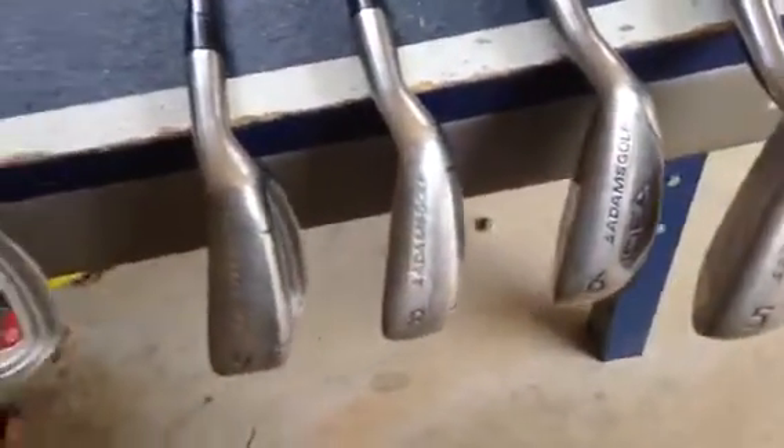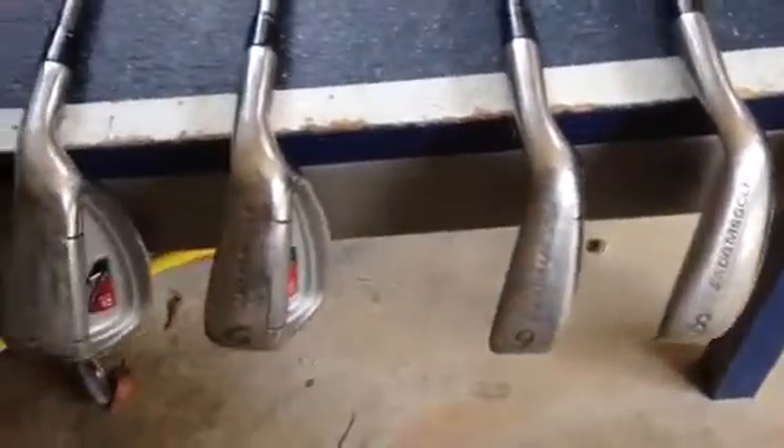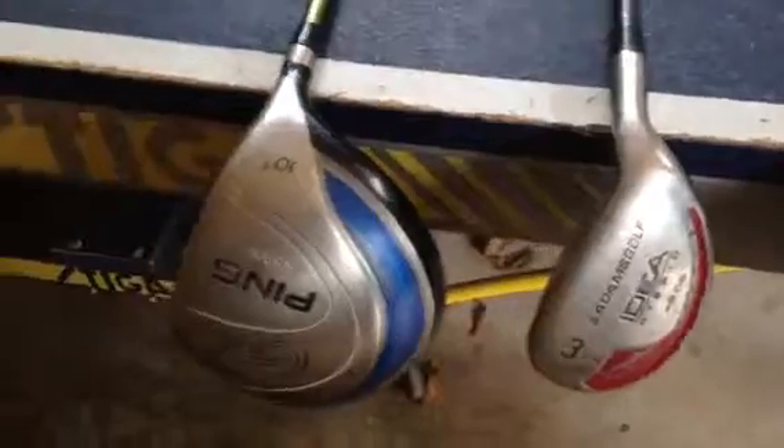It's not bad at all. All right, here are the clubs that we got from Uncle George. We're making a video history of them so that we know exactly what we got. And this is the Callaway Big Bertha set.